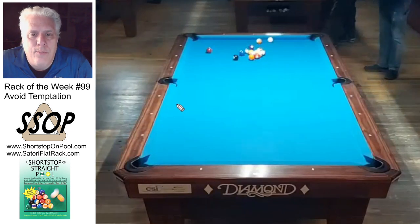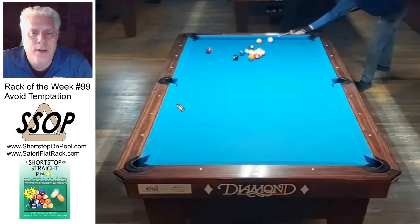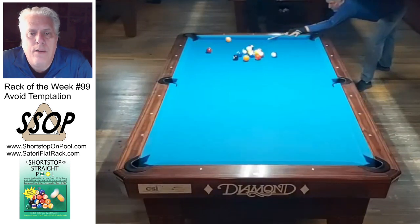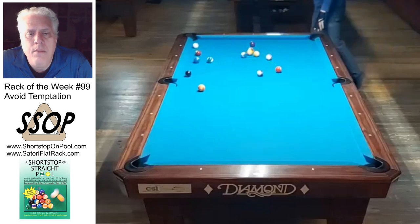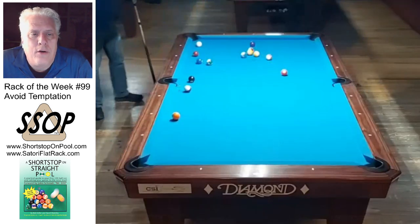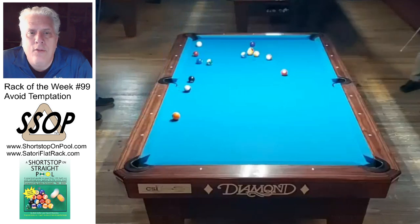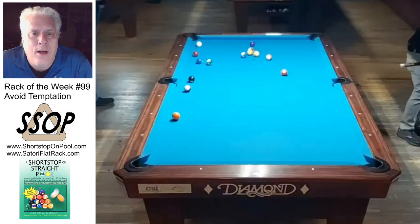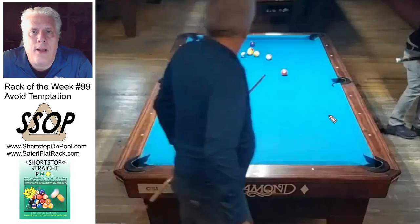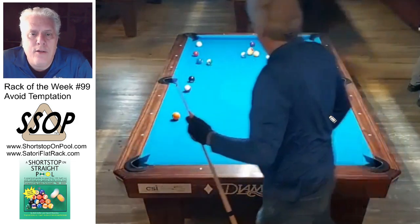There's nothing to do with the cue ball — there's no way to scratch. Just put a nice follow stroke on it, medium firm, and you're going to open those balls like a flower. Which is a hint at what you're going to see in rack of the week number 100, so stay tuned for next week. Thanks for watching — I'll see you next week on rack of the week, bye!